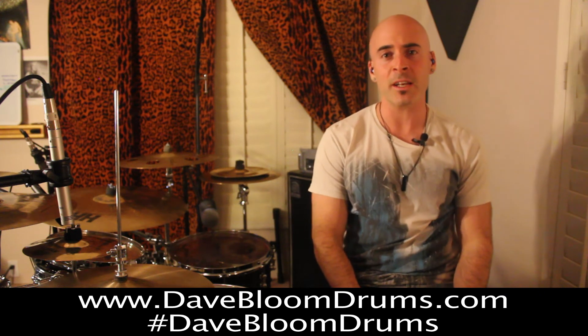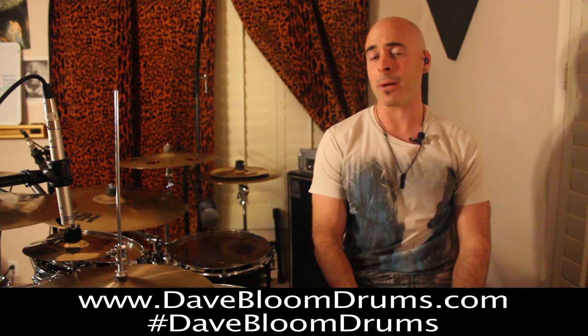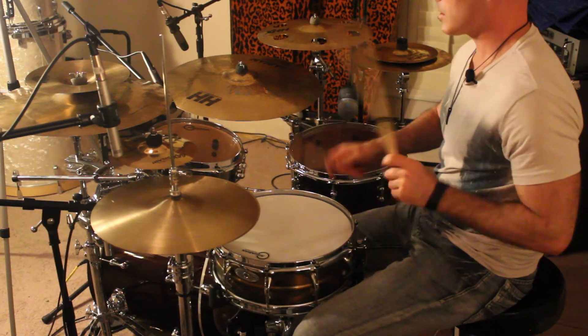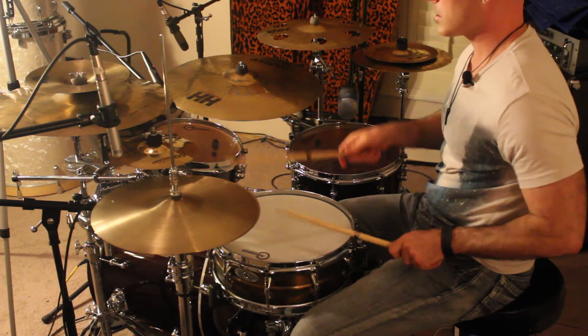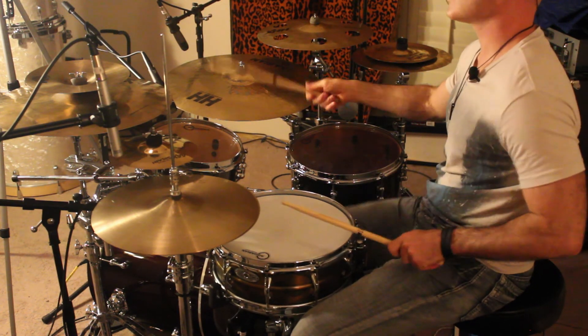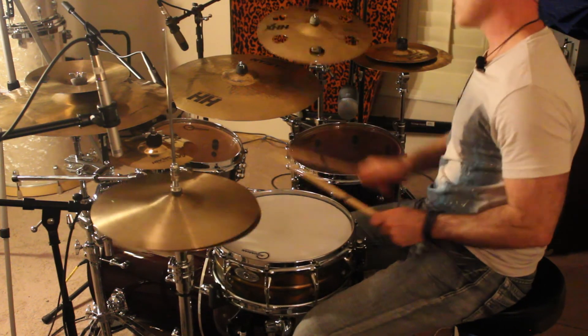That's all for this lesson. Thanks for checking it out. If you guys enjoyed this one, please go to my YouTube page and subscribe, as well as check me out on Facebook, Twitter, and Instagram all with the tag Dave Bloom Drums. And if you have a chance, check out my brand new website, DaveBloomDrums.com. I'll see you guys soon. Take care.